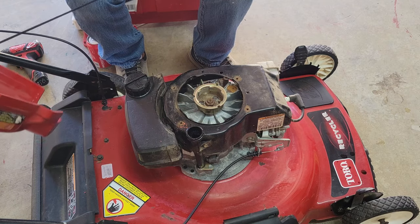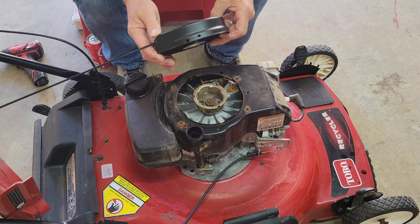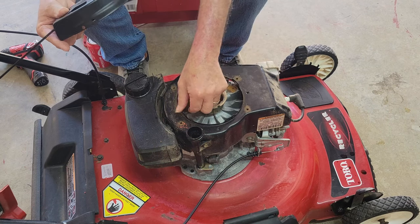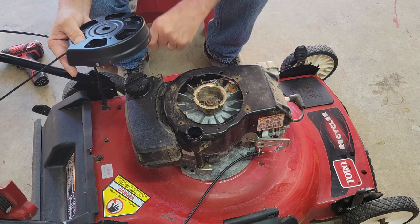Note that this replacement part has two holes in it, because just like most parts made today it's very much one-size-fits-all. The original units only have one hole in them, so that means we have to find the correct candidate hole for this one and make it happen. We're going to test the first hole.